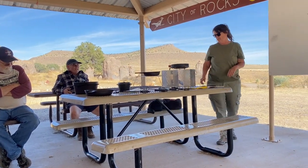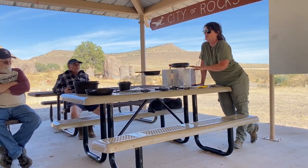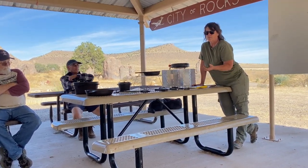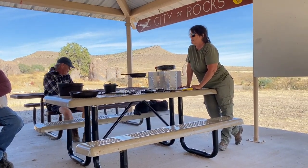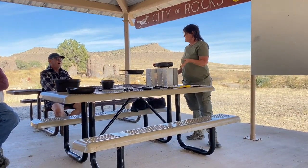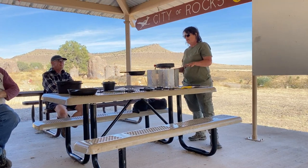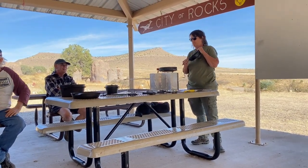All cast iron, if it's not pitted real bad, you can restore it. So if you're at flea markets and you see cast iron that's bright orange with rust, most of the time you can bring it back to life — if it's not pitted real bad.